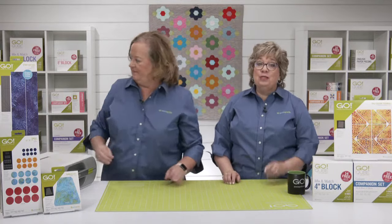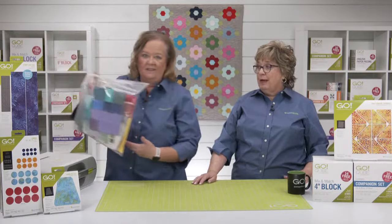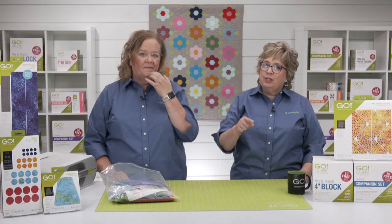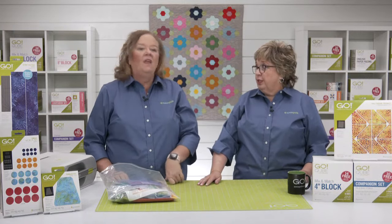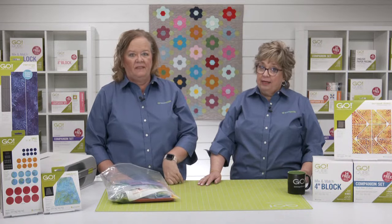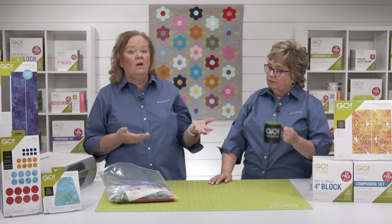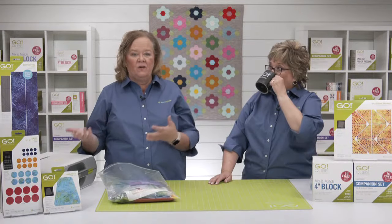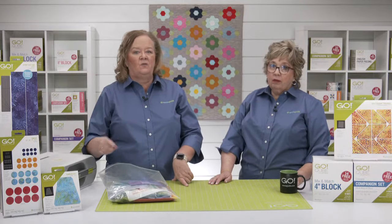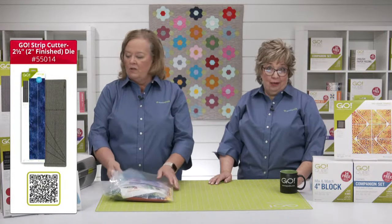Pam, you decided to go a different way with your quilt. You started with shape one from the four-inch cube, which finishes to a two-inch square. There are four squares on that die — with six layers you could cut 24 at a time. You can also make two-inch finished squares using every quilter's best friend, the two and a half inch strip. Let's use our Go Me and cut some strips — there is a strip die for the two and a half inch strip!